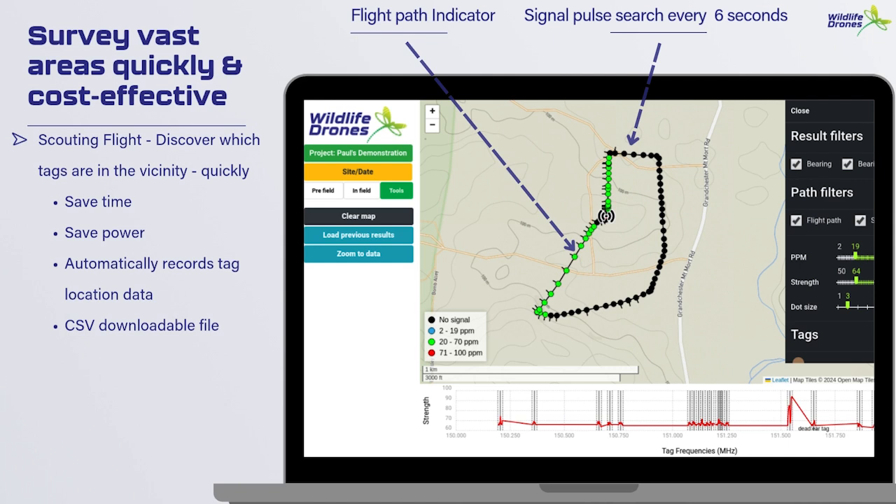Now I'll quickly show you a couple of examples of different flying techniques to maximize tag detection. The first one we call the scouting flight — you essentially just launch the drone and send it out in a large circle. This is primarily to see which tags are around while saving time and power. While the Dragonfly gathers and records tag information constantly, it displays it on screen every six seconds. The black dots you can see are where it has not received a tag signal, while the green dots indicate a signal has been picked up.